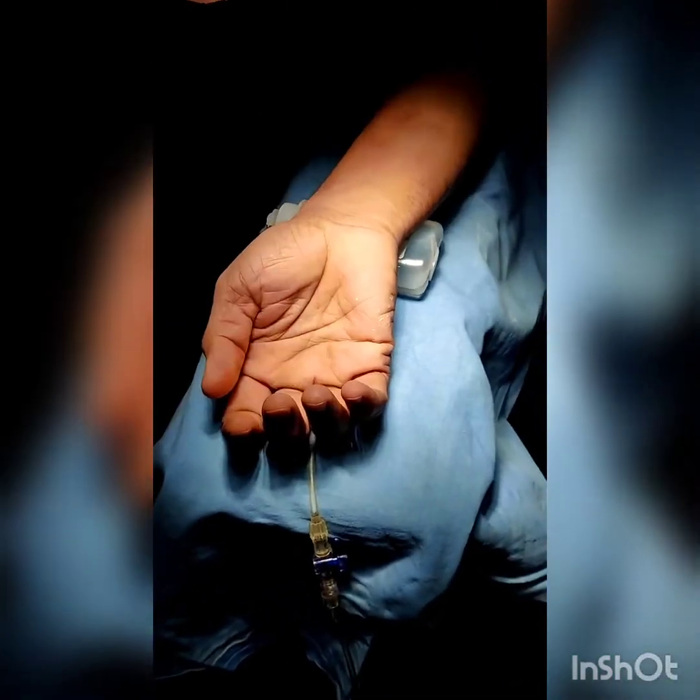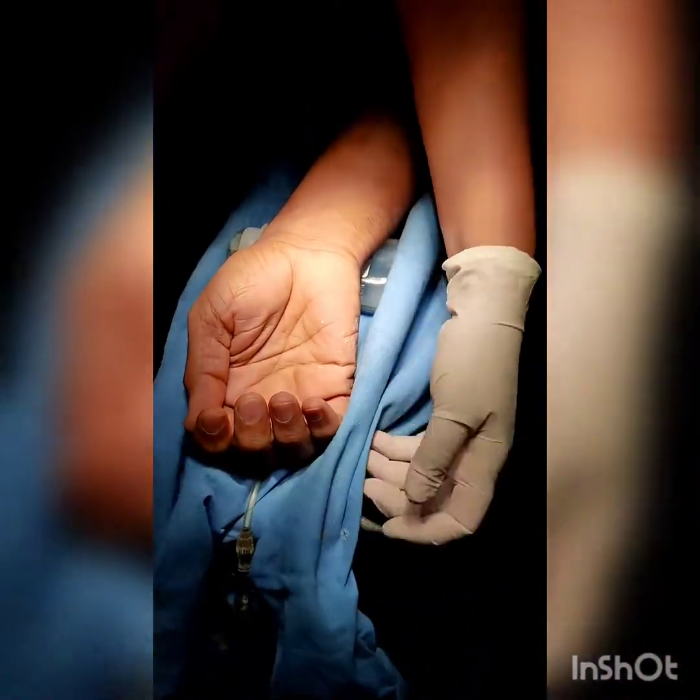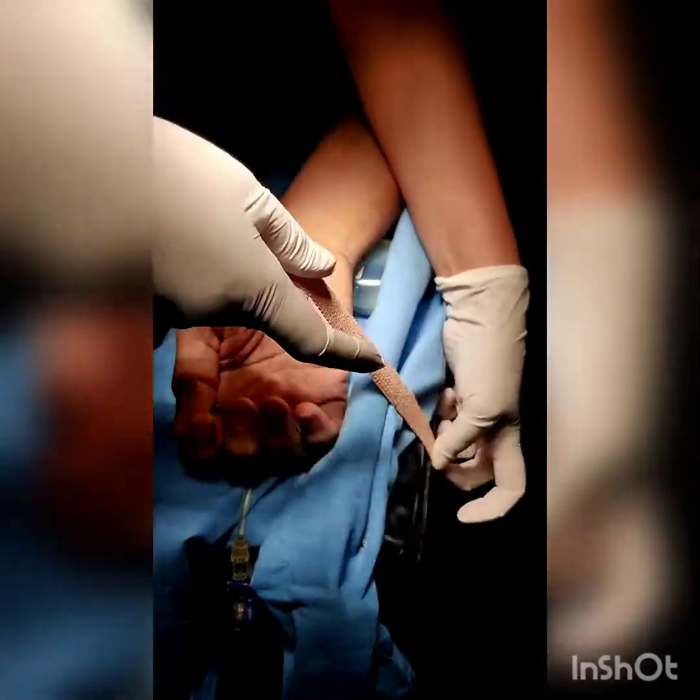For the arterial cannulation, the patient lies in supine position with his entire arm outstretched and rested over the handrest. A small roll of sheet or a 100ml saline bottle is placed under the forearm just proximal to the wrist, and the forearm and hand are taped down to the handrest.